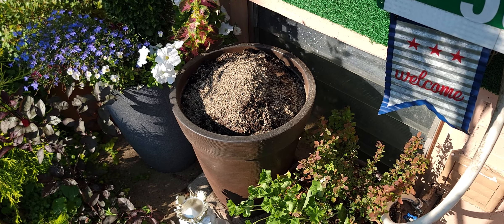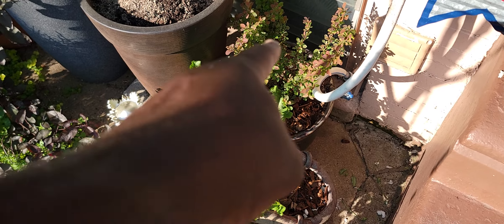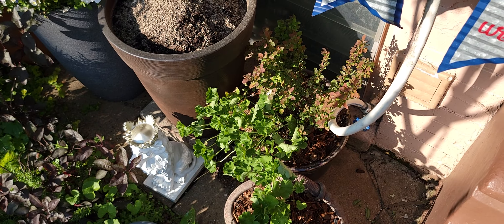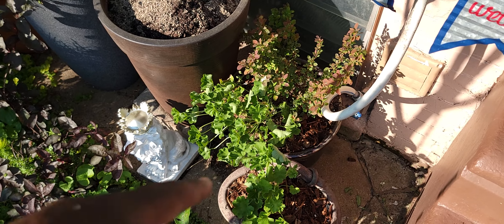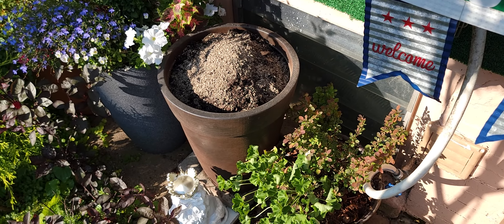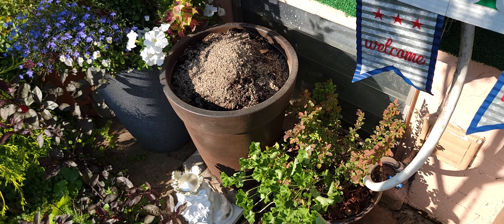I've got to be quick. It'll go nice next to this pot, which already has the variegated barberry — Rose Glow is the name, Rose Glow barberry. And then I have the geranium in the front here. So I just added that pot. I'm going to plant that up and we'll see what that looks like.